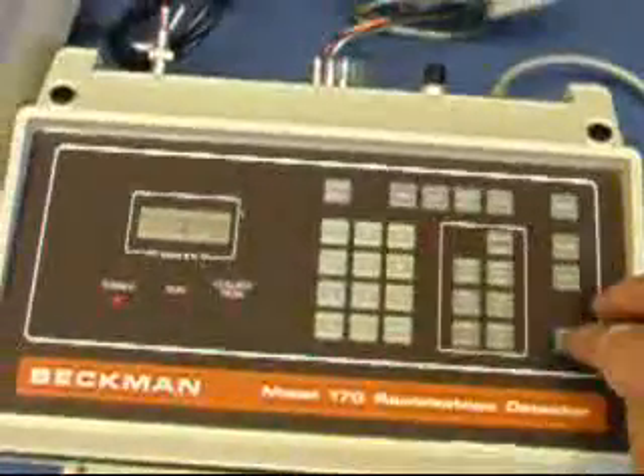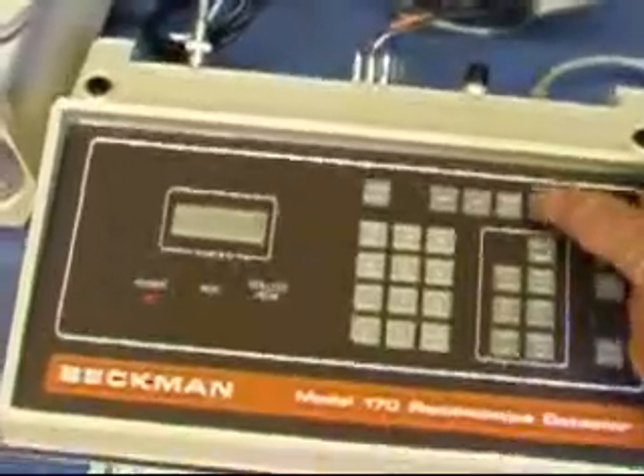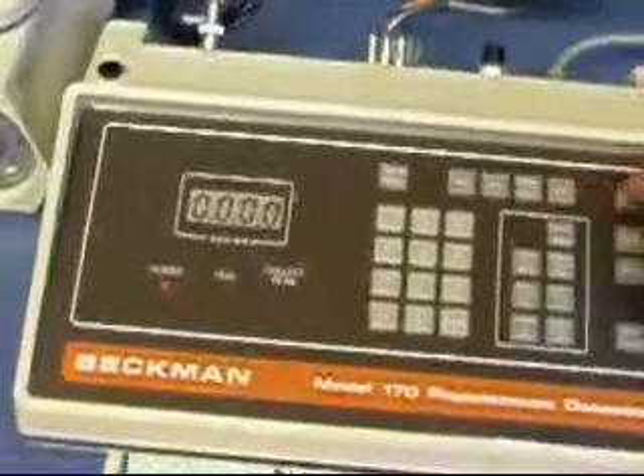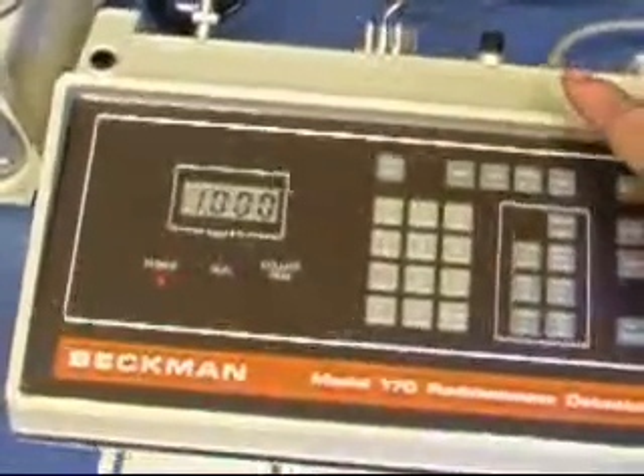And now when we try each of the buttons in turn. Here's the reset button. The diagnostic button. The normalization factor button.